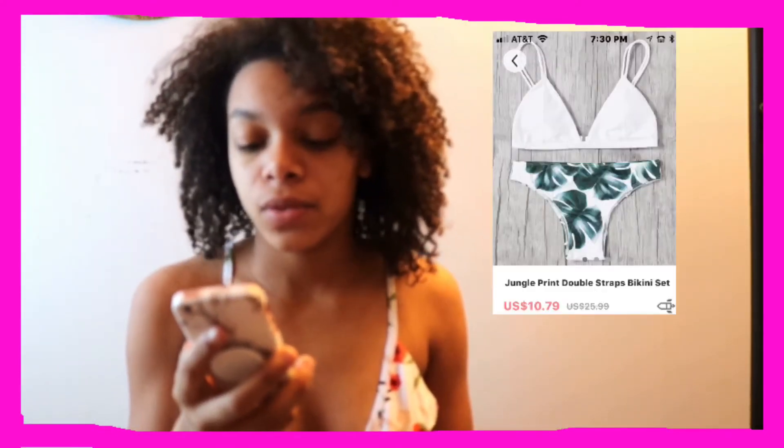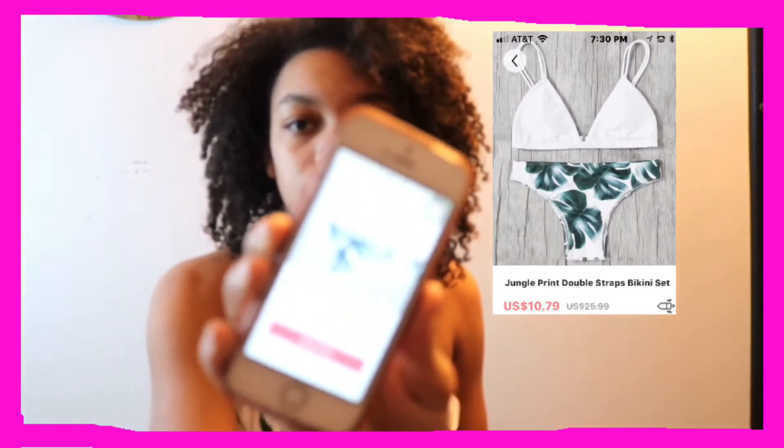The next swimsuit is a jungle print double strap bikini set — looks like this. Let's go try this one on. This is the next one — I like it, it's simple. These are the bottoms. I think it's a really cute swimsuit, pretty good quality, so this is another thumbs up for me.